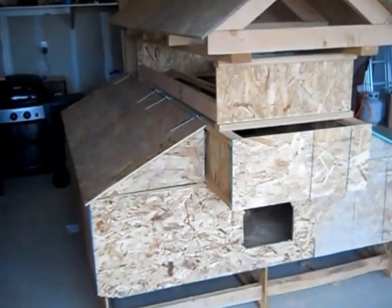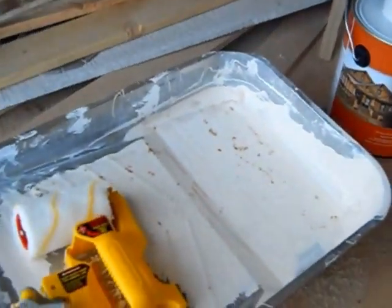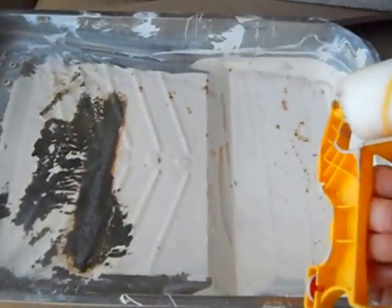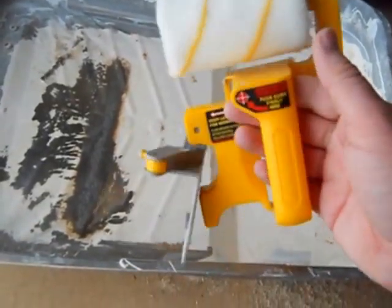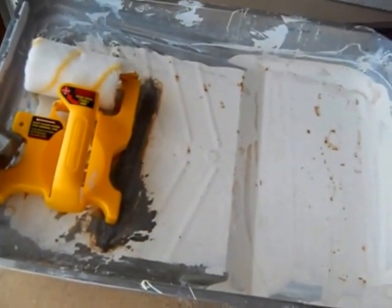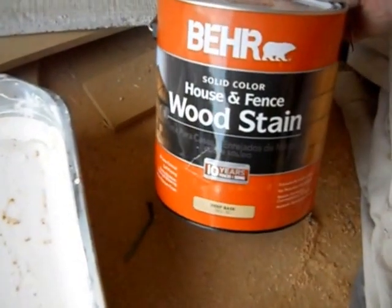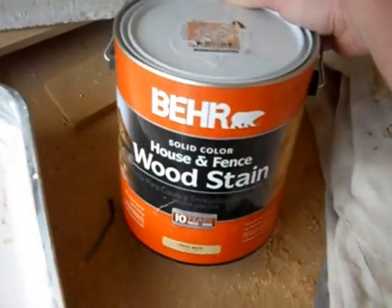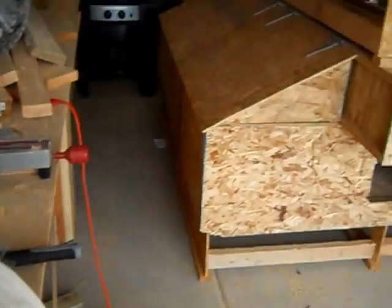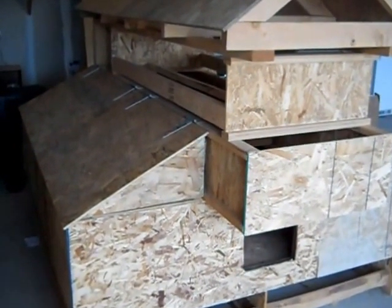Today I am going to be painting my chicken coop and this is what I will be using. I actually bought this online but it's not that great — it'll do the job. I have an old metal pan that I use, and I will also be using this wood stain. I got the red color right here and that's what I'm going to be using to paint most of my coop.